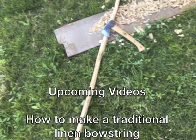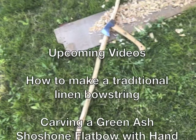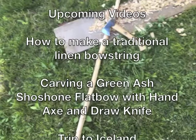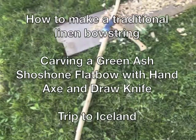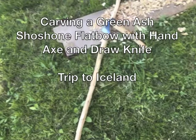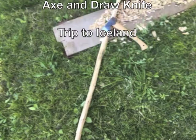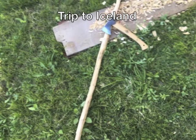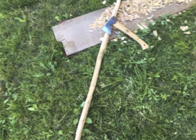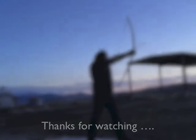All in all, the bow works pretty well. It's pretty obvious that the thick Viking tips slow the bow down, but it shoots well. The string worked well using natural materials. In upcoming videos I'll talk about traditional bowstrings and how humans may have bowstring making in their DNA. I'm going to show working on a bow using just a hand axe and a draw knife to make a Shoshone Indian bow, and I'll have video from a trip to Iceland with more Viking tools and weapons, and places from the sagas if you're interested in the history of medieval Scandinavia. Thanks for watching.